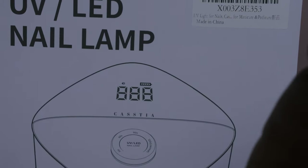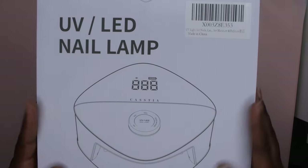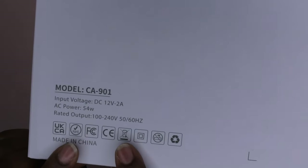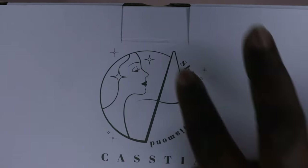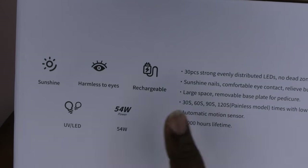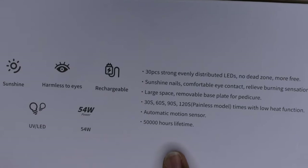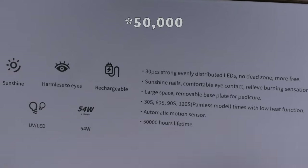I got it for $32. It's a wireless cordless rechargeable bling lamp from the brand Castia. The box is pretty basic — on the side it gives you the model, output, and voltage. It's a 54-watt lamp, so pretty strong. It says 'shine like a diamond.' The other side covers more specs: sunshine harmless to eyes, rechargeable 54 watts, UV LED light, 30 beads, no dead zones, large removable base, 5,000 hours lifetime, and automatic motion sensor.